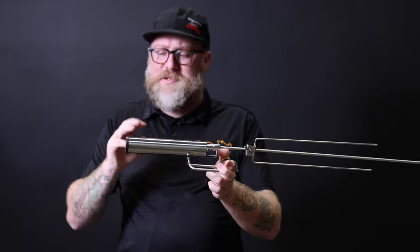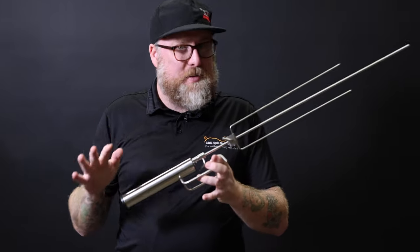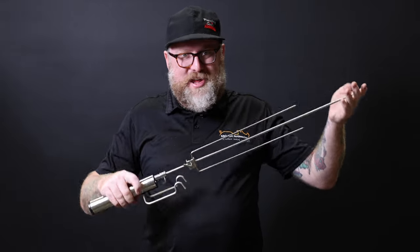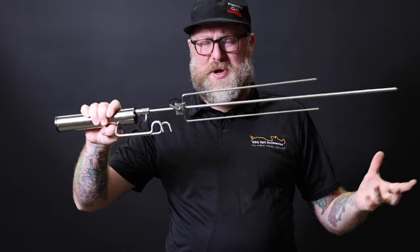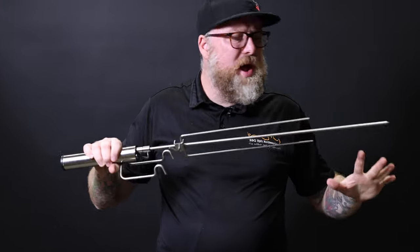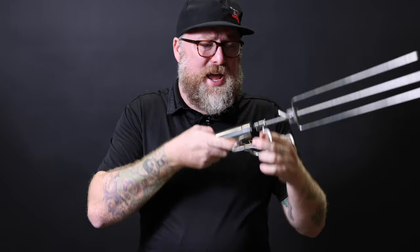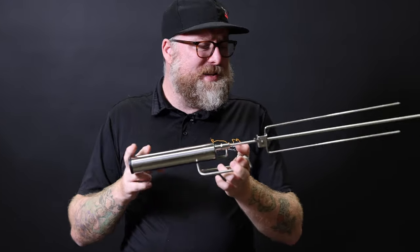This amazing rotisserie runs off four AA alkaline batteries with up to 50 hours of use and five kilos of turning power, which is more than ample for your backyard cook-ups or if you're out. And if you are away and want to take it with you, you can pick it up and put it over anything — if you've got it on your kettle barbecue and then want to put it on your fire pit, perfect, straight on. You are not locked in to just using it on the one unit. This is absolutely amazing.